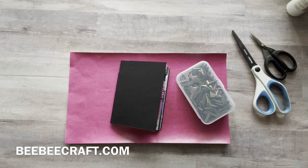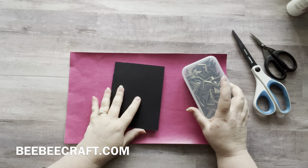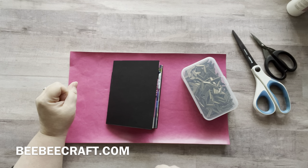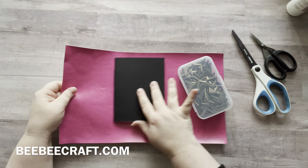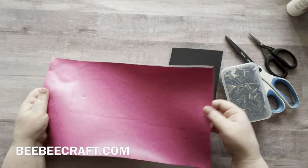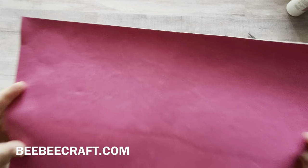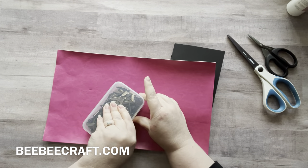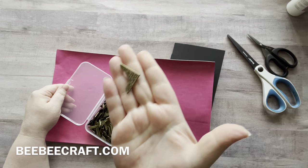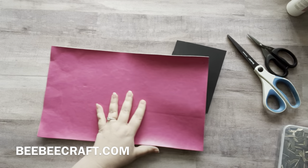Hey everyone, it's Nicole. Welcome back to my channel, Relax Cut Glue. Today I just wanted to show you what I was going to do with some of the items that I got from BB Craft. I'm going to use a piece of their faux leather — this is a really pretty pink color — and I'm going to use these corner book corners to make the corners of my book look really cute.